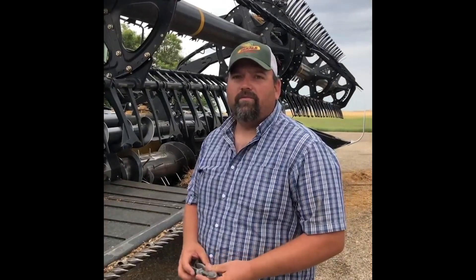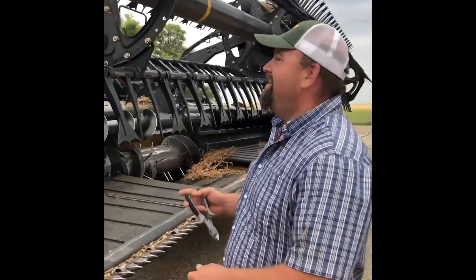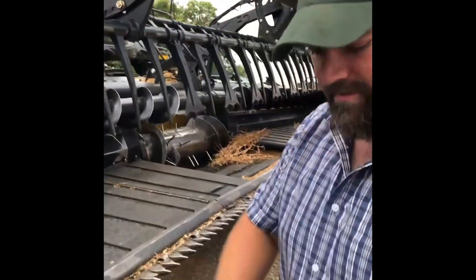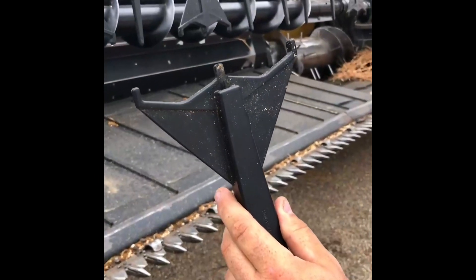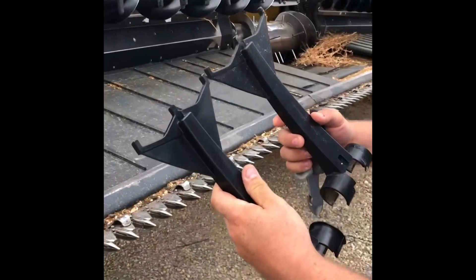How many acres do you think you got on the duck feet? It'll be pretty close to 15,000 or a little better on the original ones we've got on. There's one still on the header so we'll pop it off and have a look at it. There's the original duck foot — as you can see there's really no wear on it at all. Here's a new one, side by side.